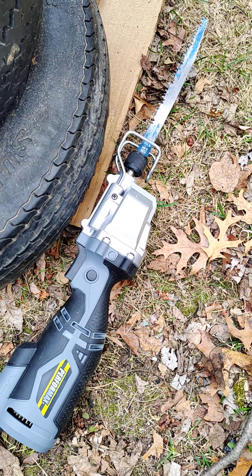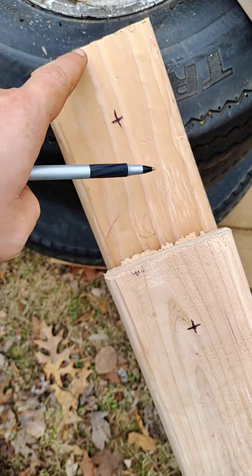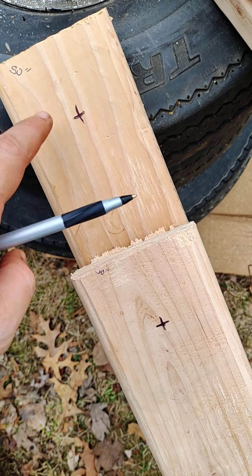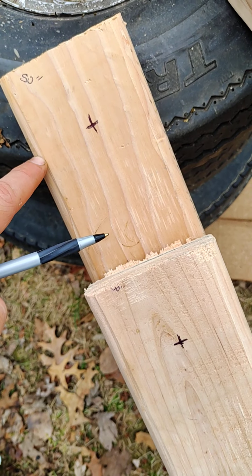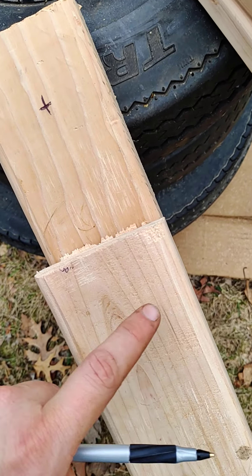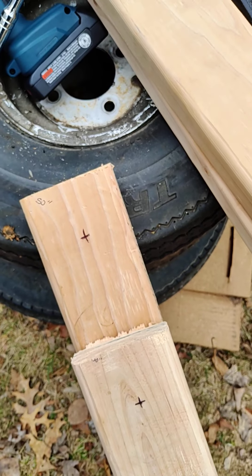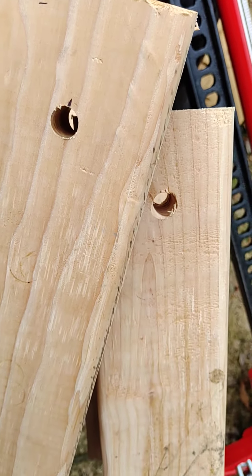Nothing fancy to cut it, just a little portable saw. Once you get that done, you're gonna want to mark your boards for your holes. It's gonna be a half-inch hole, two inches down, and then maybe like one and three-fourths inch in on each side — because it's only like three and a half inches wide, not four. Use a half-inch bit to make your holes.